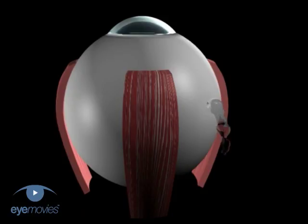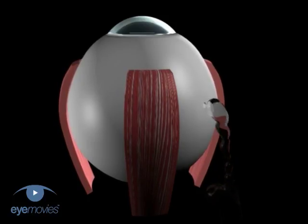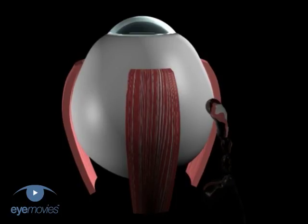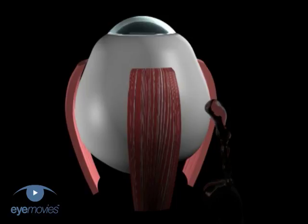If there is a bullous retinal detachment, subretinal fluid drainage may be followed by collapse of the eye. The profound resulting hypotony puts the eye at risk of severe intraocular bleeding and pupil miosis. If the eye starts to go very soft, you should avoid further manipulation and reform the globe.